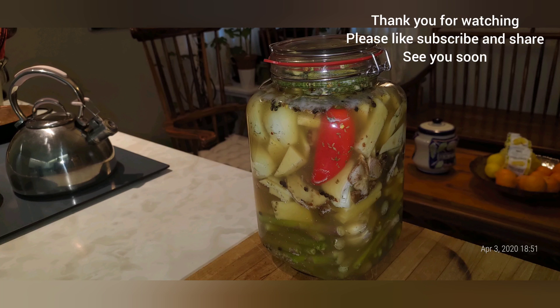I can probably put some more turnips in there. Now I'm going to show you the secret — the secret that makes the dill pickle you buy from certain companies very crunchy and keeps that crunch no matter how long.